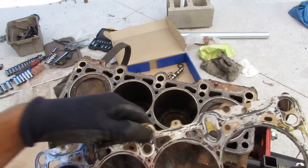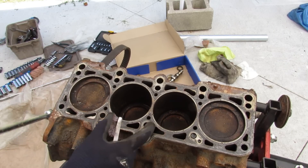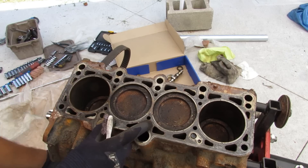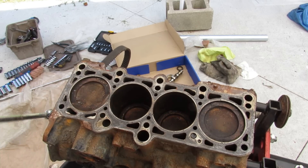The head gasket looks intact. Taking a look at this engine, I don't see any major failure points. It's got nice small pistons because this is a small engine. Even the crust on top here doesn't seem too excessive — it doesn't look like it was burning too much oil.